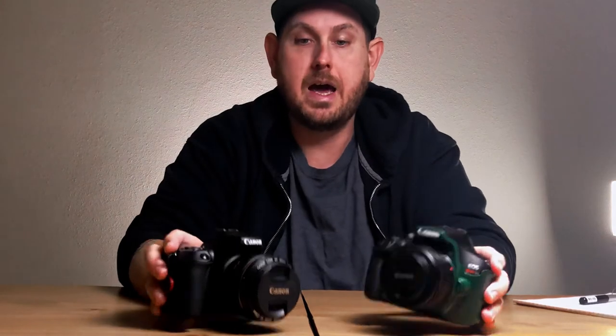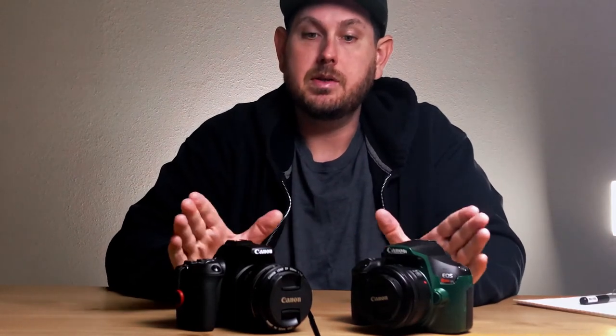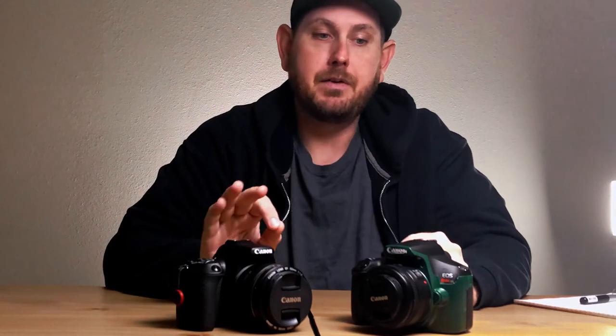Hey guys, what's going on? It's Jordan here. I kind of wanted to do a side-by-side of the two cameras that I have. I've done reviews on them by themselves before, but I wanted to do this as a side-by-side comparison because they're pretty similar, but they do have different aspects to them.